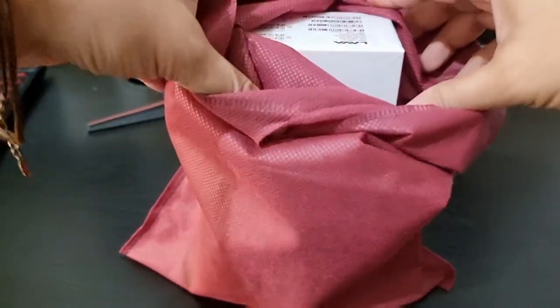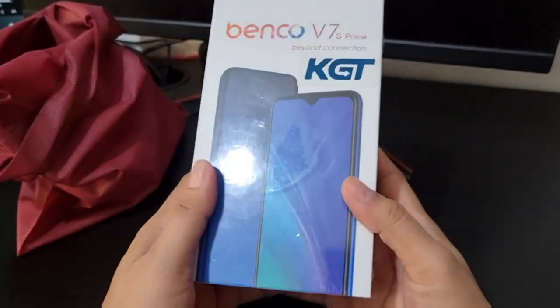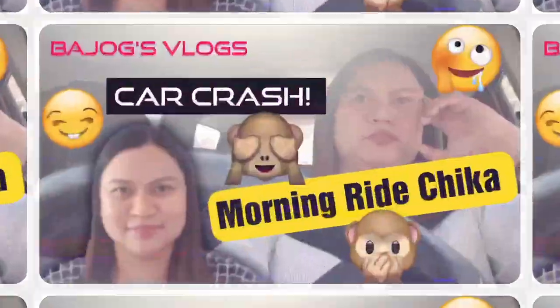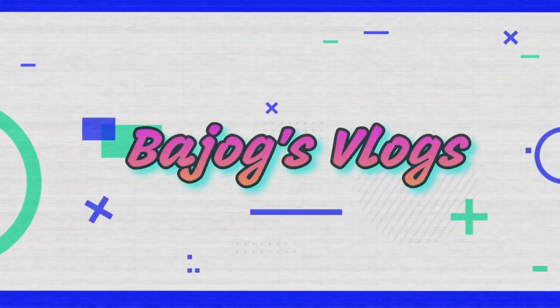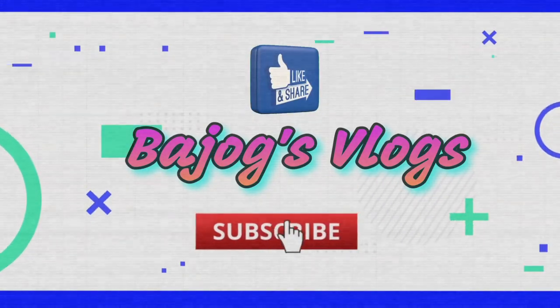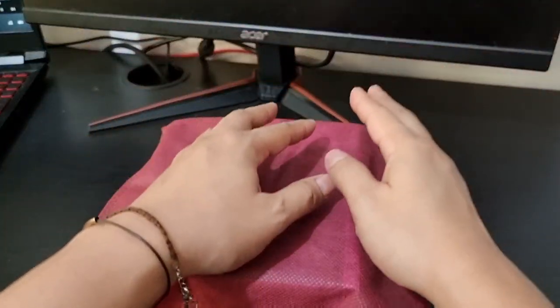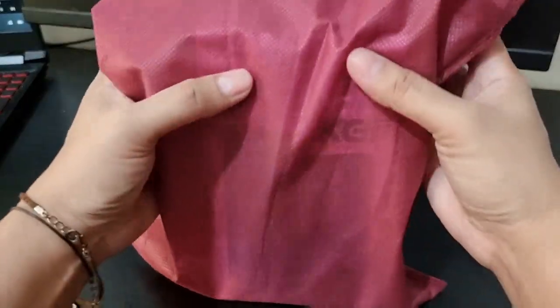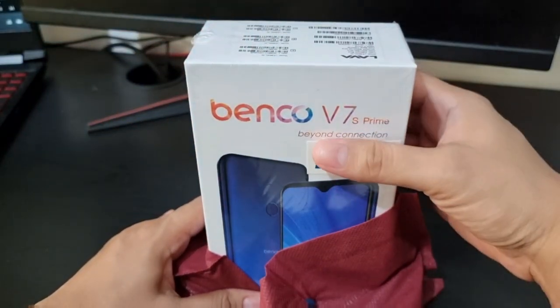Hey mga kapajogs! Another unboxing episode here in my channel, Jules Narshal. Hello everyone! I hope everyone is doing good, safe, and healthy. Welcome to my channel!